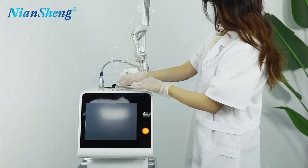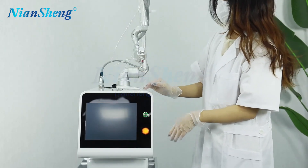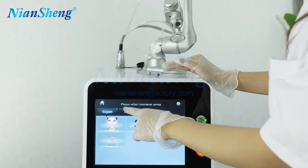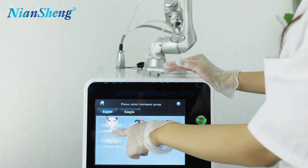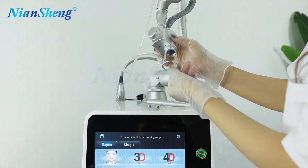Now we turn on the machine and show you how it works. Click the button to turn on the machine. Here on the screen we can choose the chapter model. The first one is the expert mode, and in the professional model we can choose this working probe to do the treatment.